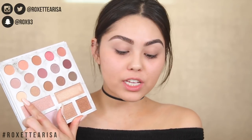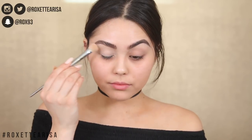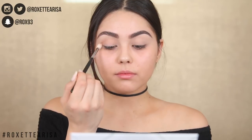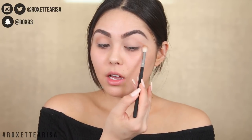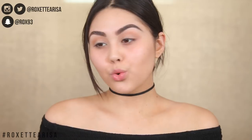For eyeshadow, I'm so excited to use the BH Cosmetics Carly Bibile Deluxe Edition palette. I'm going to start by setting that primer down with a base shade, just to make sure all the other shades blend out nicely. Then for my transition shade, I'm blending into the crease in windshield wiper motions. I'm already pretty impressed — these shadows blend out so seamlessly and smoothly. BH did a really good job on this palette.